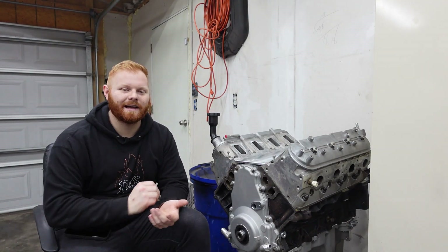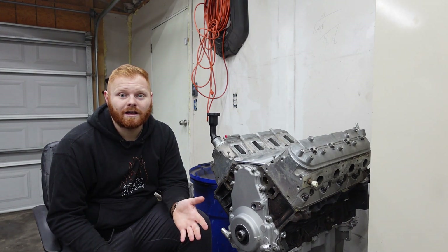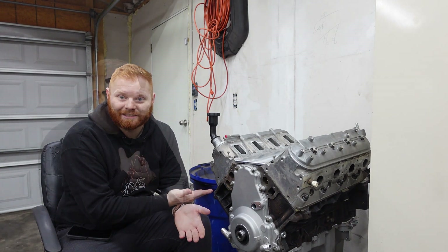Well guys, the day finally came. I got my engine back. It's been, I think two months. Not too bad to get it fully assembled.